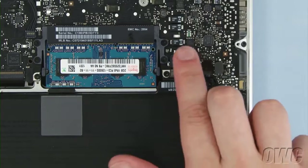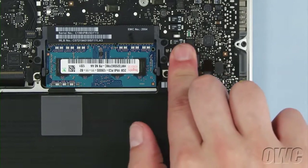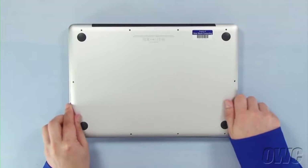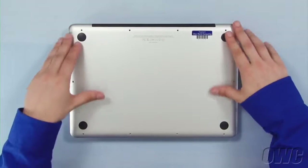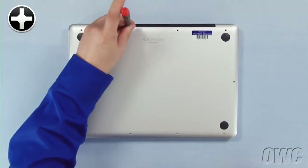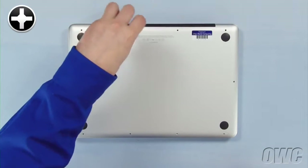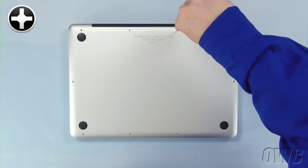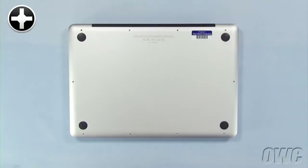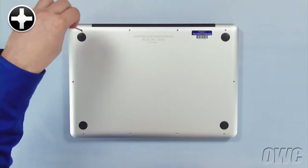You may now reattach the battery and put the bottom cover into place. Reinsert the bottom screws starting with the longer three in the upper right corner, then replace the remaining seven screws.